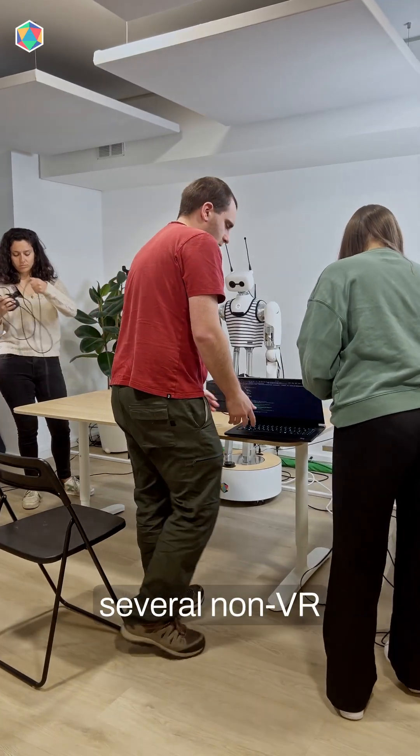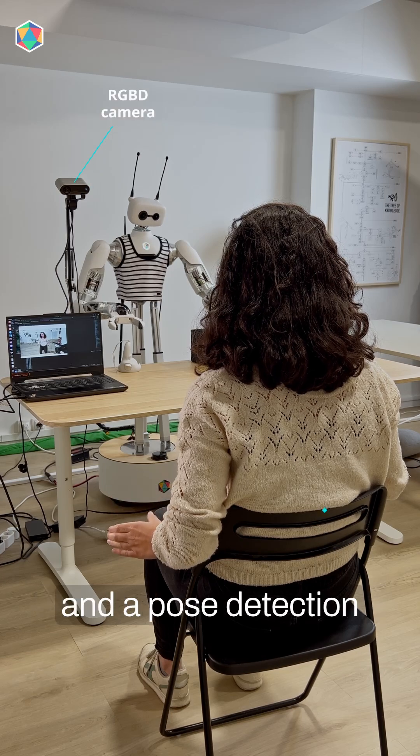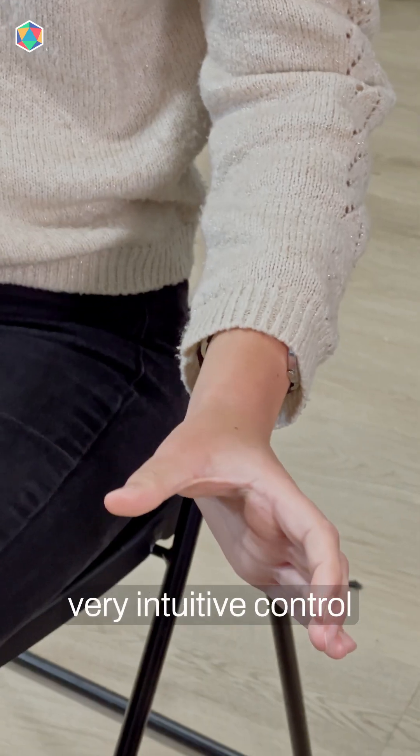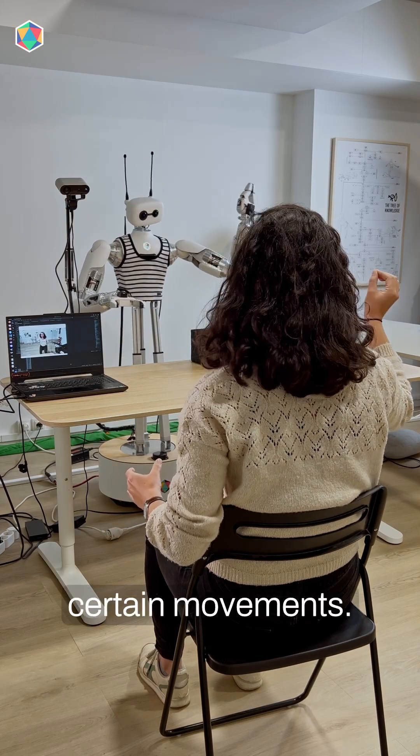So we explored several non-VR teleoperation methods to compare them. With the RGBD camera and a pose detection model, it gives you very intuitive control of the robot, but it introduces a lot of latency and issues with occlusion during certain movements.